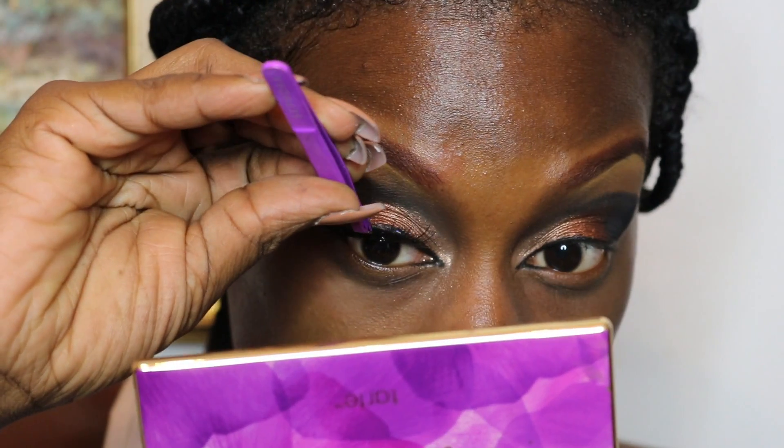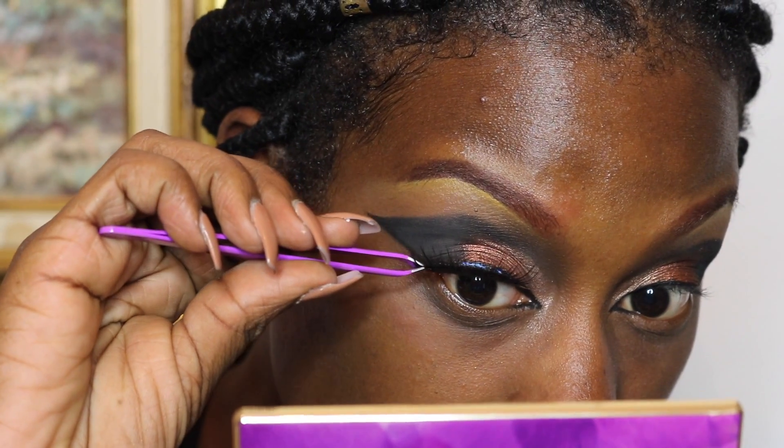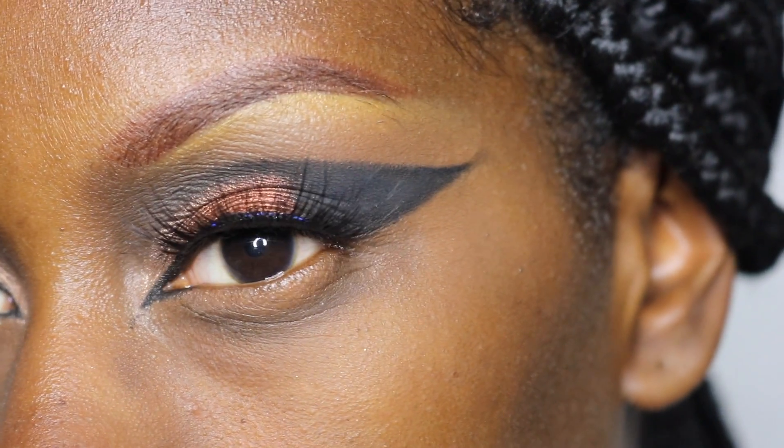I'm going to be using my Flutter Lashes Provocative Lashes. I really love these lashes — they're super long and really wispy, so they are dramatic lashes but they still allow you to show off the eyeshadow, so I love them.